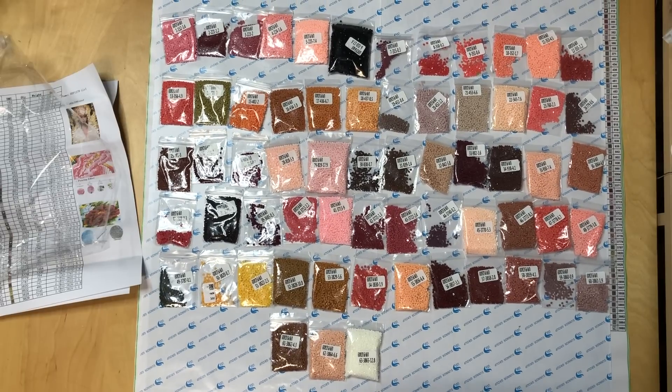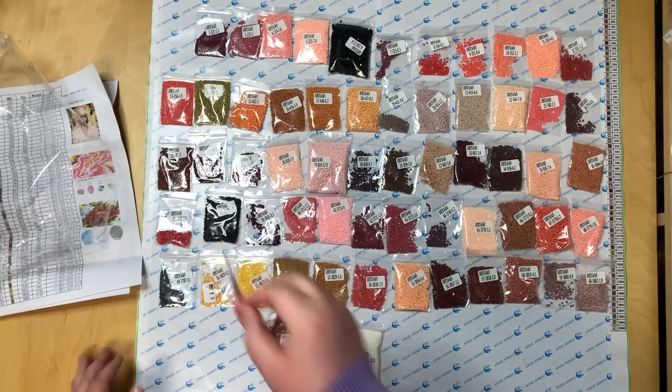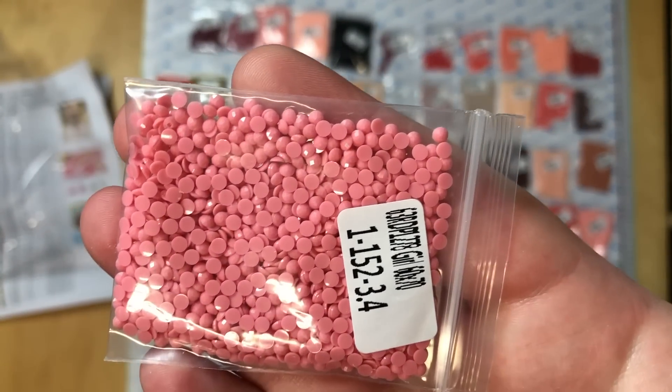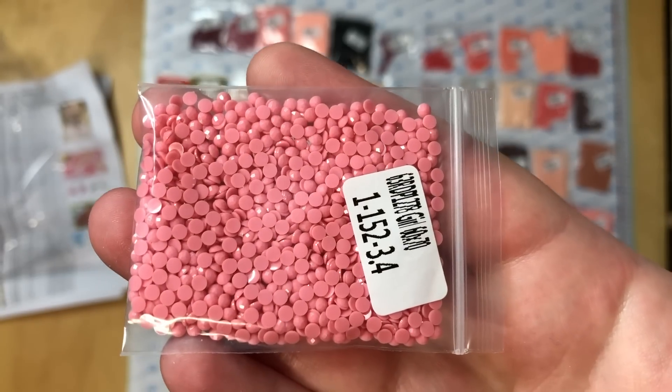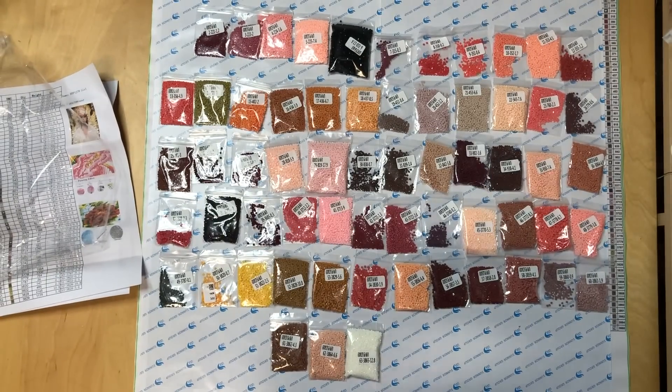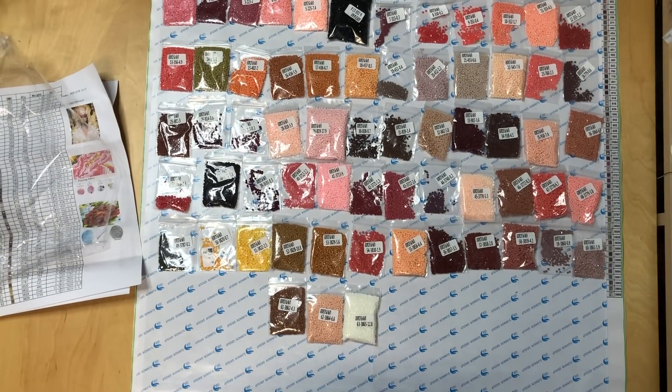These are all the colors — very muted, but no wonder if you look at the picture. Can you see how perfect and sparkly they are? That's what I love about them. Round drills — I absolutely love what I see. I love the first painting I unboxed.